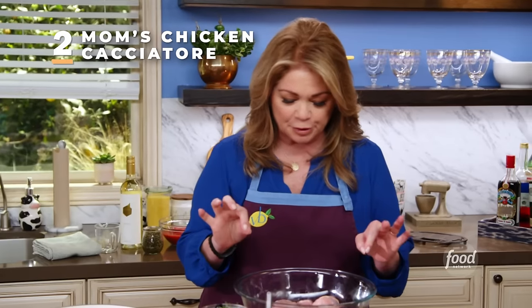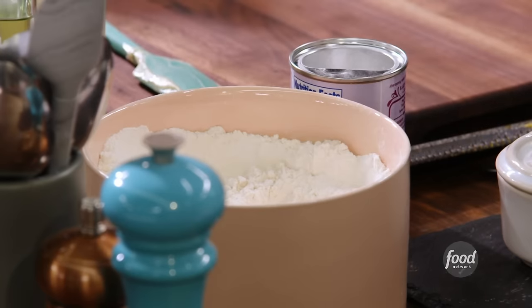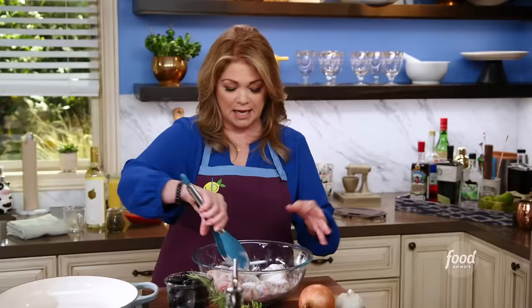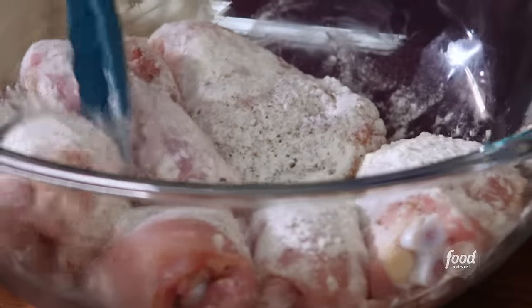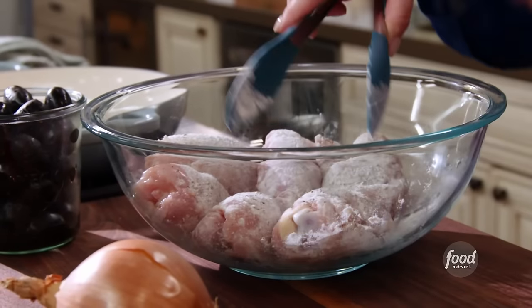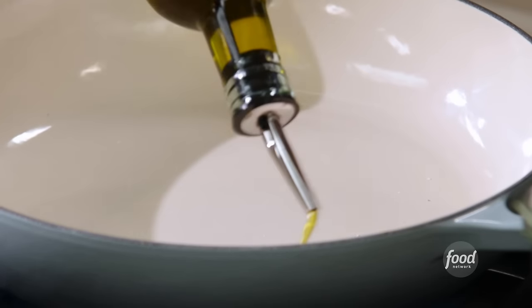We've got six beautiful chicken thighs — no skin, but the bone is in. Because there's no skin, I'm going to cover these in some flour for a couple of reasons: I want a nice kind of crust, and I also want to develop a nice thick sauce. As these cook, the flour will fall off into the pan and flavor the sauce, plus help thicken it. We're going to build a lot of flavor in this cacciatore. We start by searing the chicken, then take the chicken out and start adding in all kinds of onions, garlic, red bell peppers, and mushrooms — all classic cacciatore ingredients. It's going to braise in tomato sauce on the back burner.